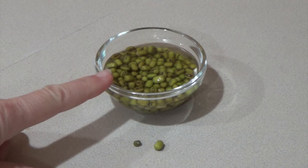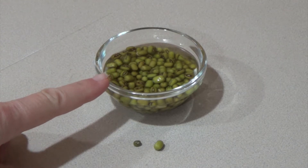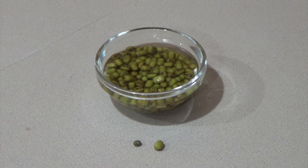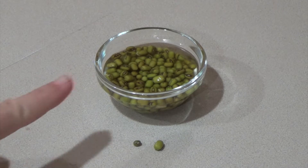The next day the mung beans have been sitting — it's been about 24 hours — and you can see how much they have absorbed the water. This particular batch ended up absorbing a little bit more water than I anticipated, and this morning I ended up putting in a little bit more water in the bowl.